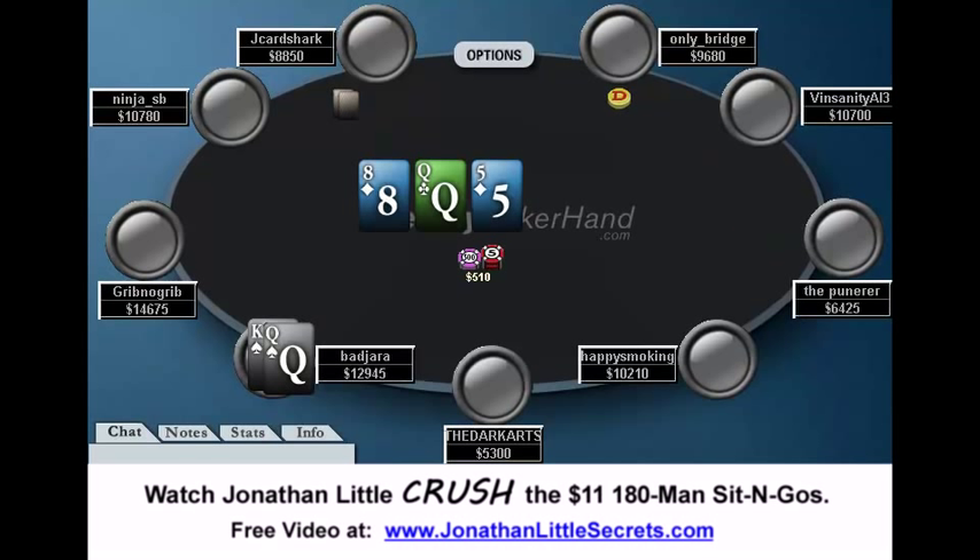We get a flop of queen-eight-five, and obviously this is a board where J-Cardshark could have easily connected. At the same time we have top pair, so this is a very good spot for us as Badjara, because we have a pretty strong hand and J-Cardshark almost certainly has a worse hand. This is a spot where we definitely need to bet. We do continuation bet 300 — the cards are in the way, I apologize. The board is queen-eight-five, two diamonds. J-Cardshark calls, and if we know anything about J-Cardshark, we know that he's a tiny bit call-happy, probably not folding too many made hands at this point.